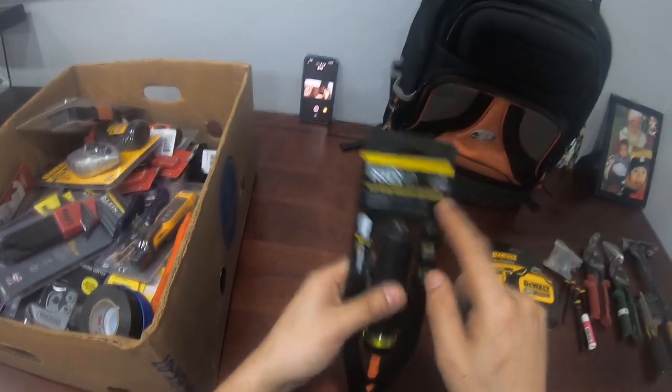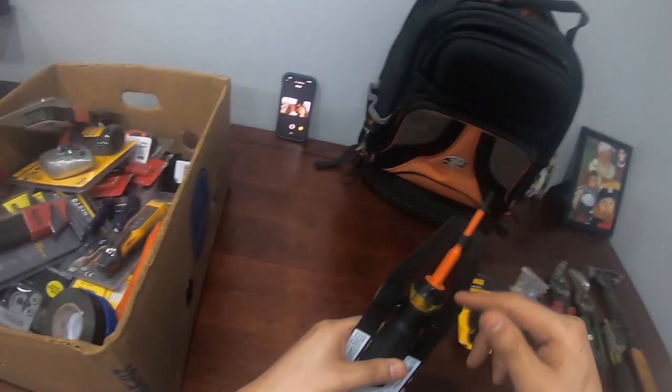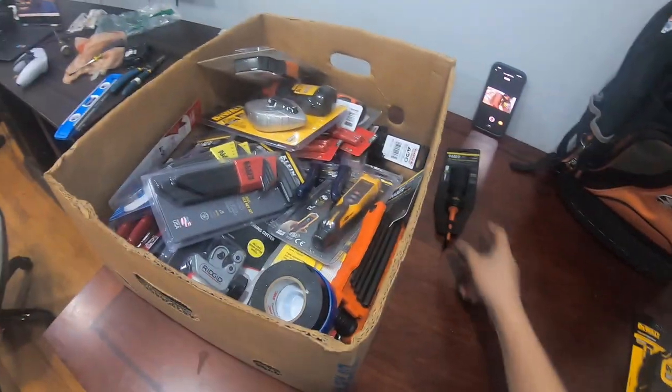Specialty screwdriver: this one right here is an insulated screwdriver. It has a flat head and if you spin it, it has a Phillips on the other side. This one I'll use on live panels and stuff like that, just to make sure I don't short anything out. You gotta have at least one insulated screwdriver.